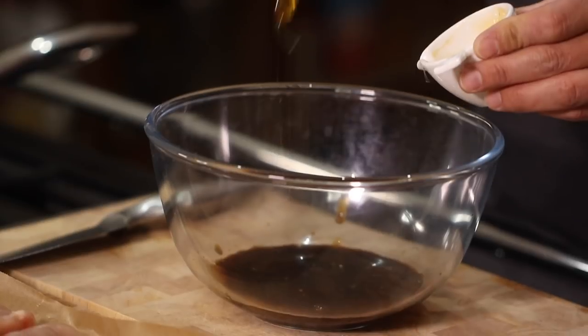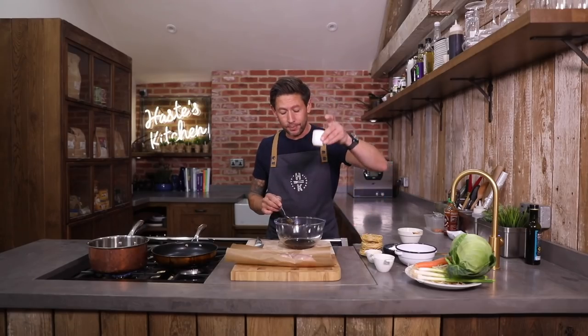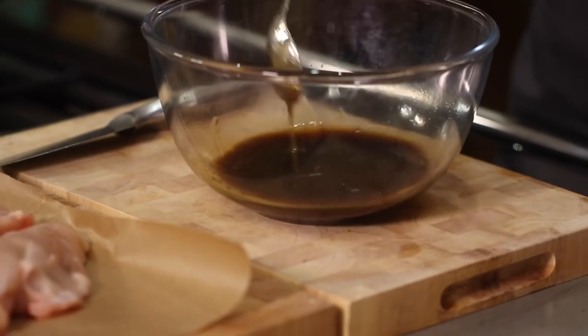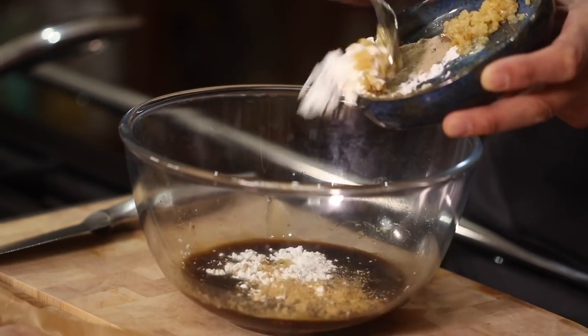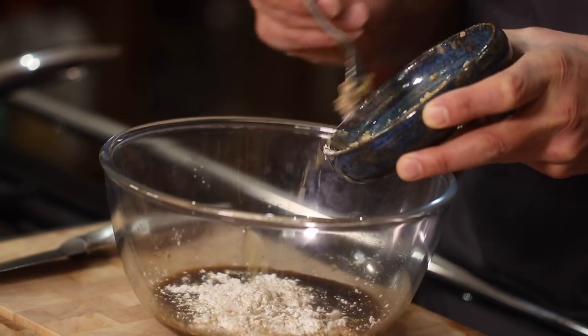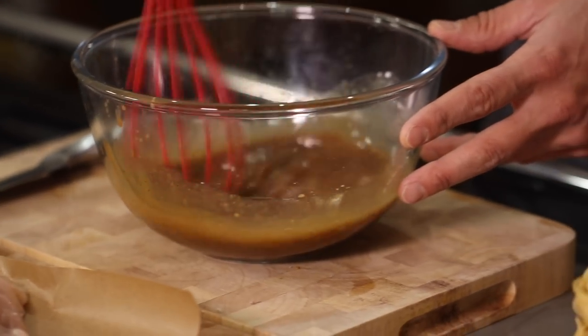We've got a tablespoon of honey, and a tablespoon of rice wine vinegar — you can use Chinese cooking wine, works exactly the same, or a shot of sherry will work just the same. We've got two cloves of crushed garlic, two teaspoons of cornflour, a teaspoon of white pepper, and a teaspoon of ginger. Give that a really good mix round and that is your wet ingredients done.